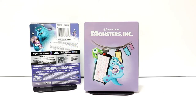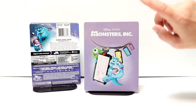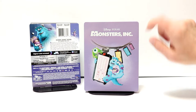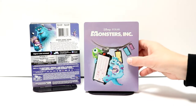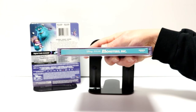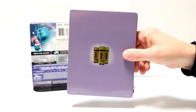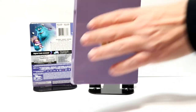I've got the wrapper off and the J-Card removed. Really nice looking image here on the front. We have Sully holding Boo and Mike with the doors. We do have a nice debossed title with the Disney Pixar logo at the top. And then here is the spine. And here's the back. So overall a very nice looking simple design.